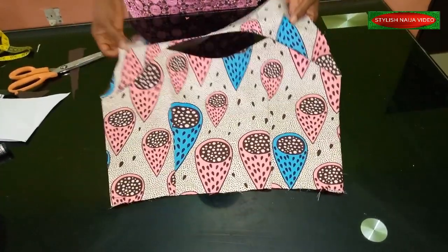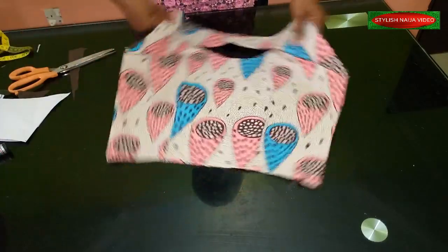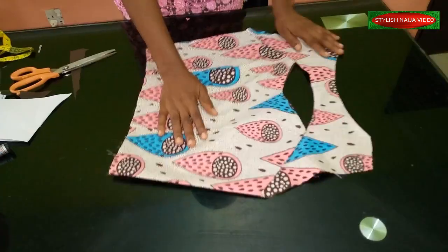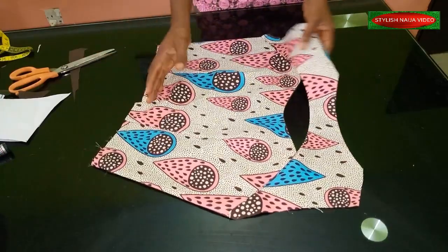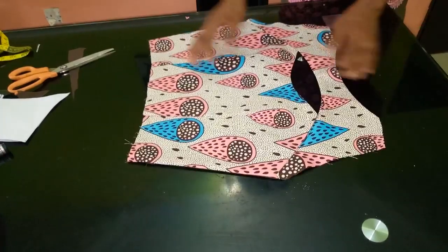Thank you so much. If you find this video helpful, I'd appreciate if you hit the like button to let me know you appreciate what I did. You can drop your questions in the comment section. For this I actually used my scrap fabric, so I did not use any particular amount of fabric. I'll see you in my next video!